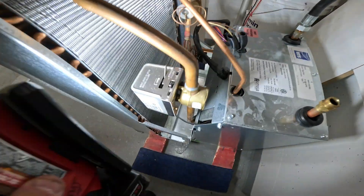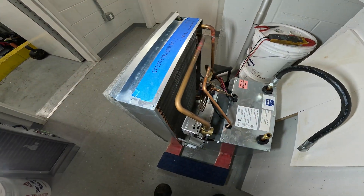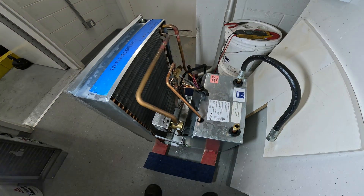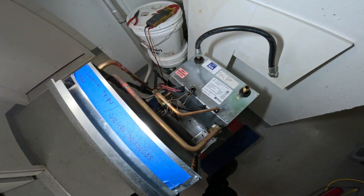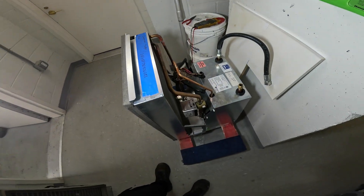We have another water circuit here because behind this evaporator coil is a hot water coil for the heating season. So you have a water source air conditioner during the summer time and in the winter time it basically becomes a fan coil unit. Now let's go ahead and open this up.